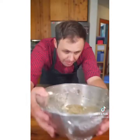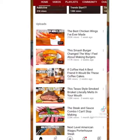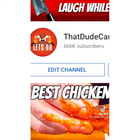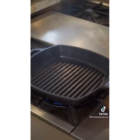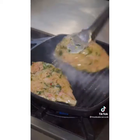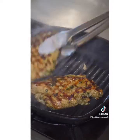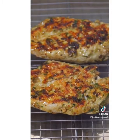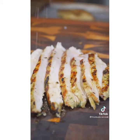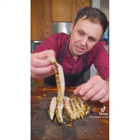Cover and marinate at least a couple hours or overnight. On a ripping hot grill pan or on the grill, drop your chicken. Two minutes and 20 seconds, then a quarter turn, another two minutes and 20 seconds, then flip. Another two minutes and 20 seconds, another quarter turn, then another two minutes and 20 seconds — and rest for half as long as you cooked. Finish with a little olive oil, lemon, and finishing salt. I swear to you that will be some of the best chicken you ever had.